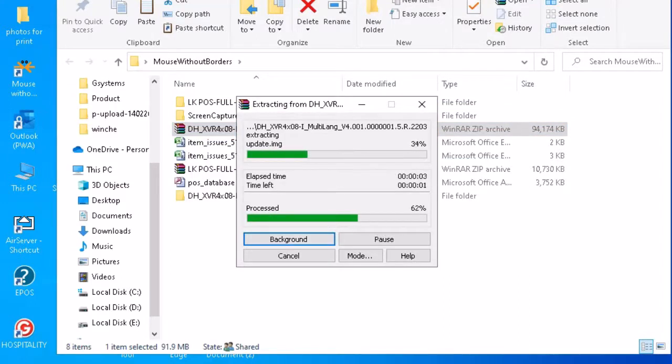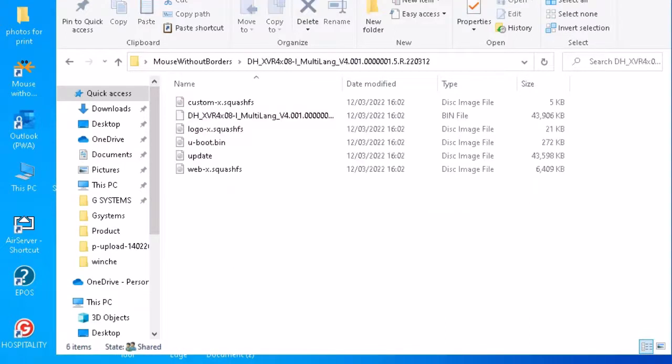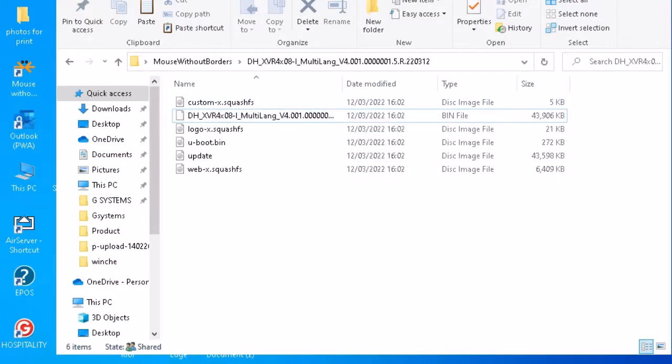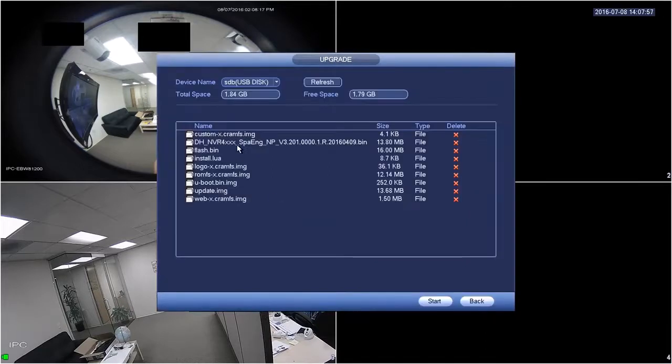Okay, here we go — just plug the USB drive into your DVR and you will get a pop-up window, as you can see on the screen. Just select 'System Upgrade', then select the file which you downloaded, and click 'Start'.